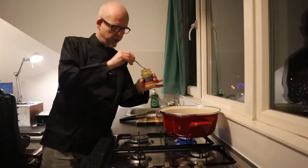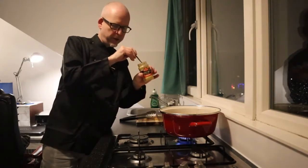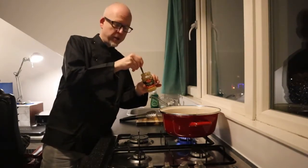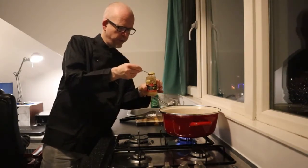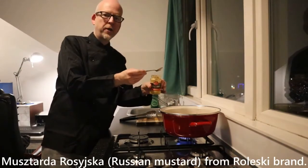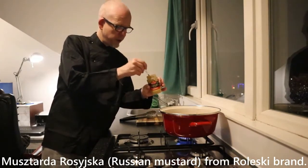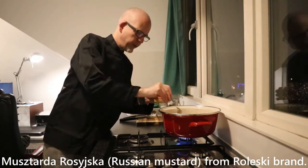Last but not least, some secret ingredient which is mustard. This is a Polish mustard — it has much flavor. This brand has a big range of different mustards; this one is called a Russian mustard. It's quite spicy.